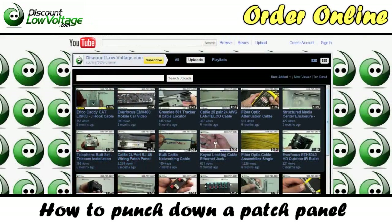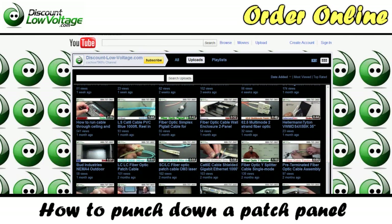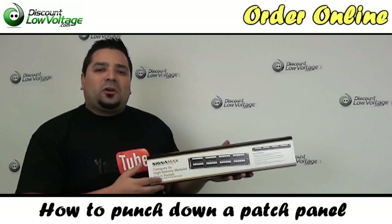Don't forget to also check out our YouTube channel for other videos, like how to make an Ethernet cable or how to terminate fiber optic cable, product videos, anything low voltage networking — check us out.